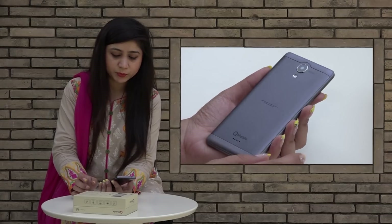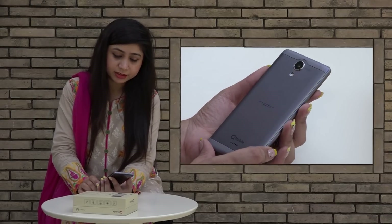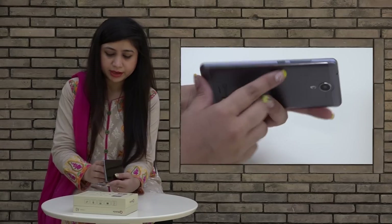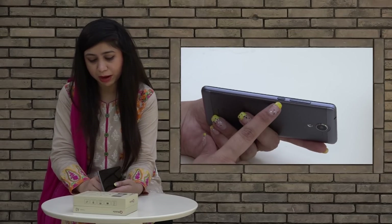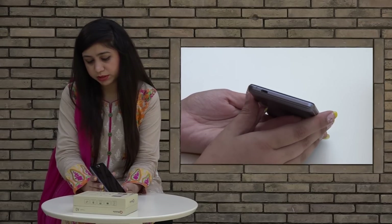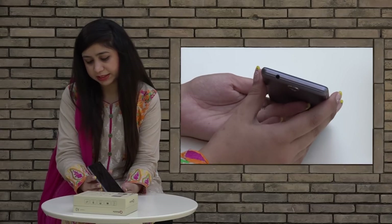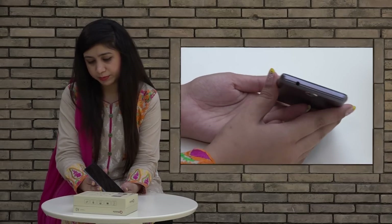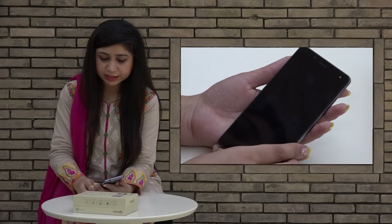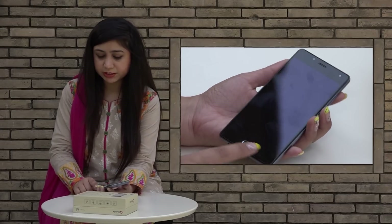You can see the speaker and the flashlight from here. There is an 8-megapixel camera in this handset. Here you can see the volume key and the power button, the USB port, and the mic. And here we can see the audio jack. On the front screen, you can see the front camera, LED, and notification lights. And it has a fingerprint scanner.